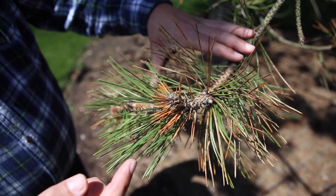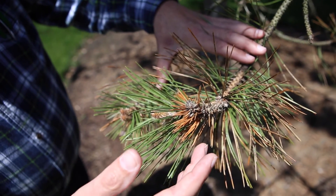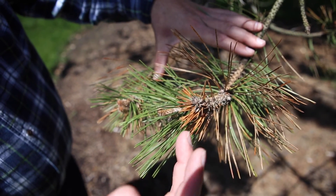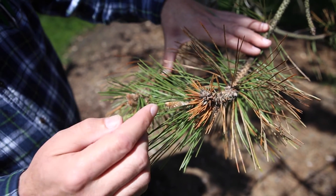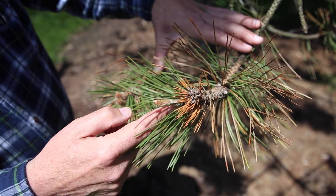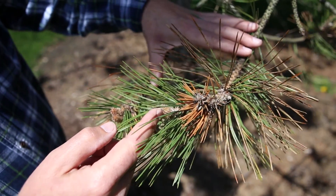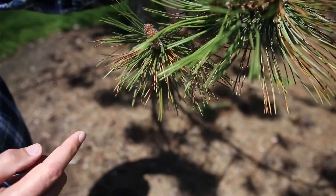Both of these diseases can be treated by an injection. What's encouraging is these trees were injected last year, which will stop the fungus. Now we need the tree to regenerate, and we have secondary buds that are pushing. This is this year's tip, and as long as this doesn't die, we're fine.